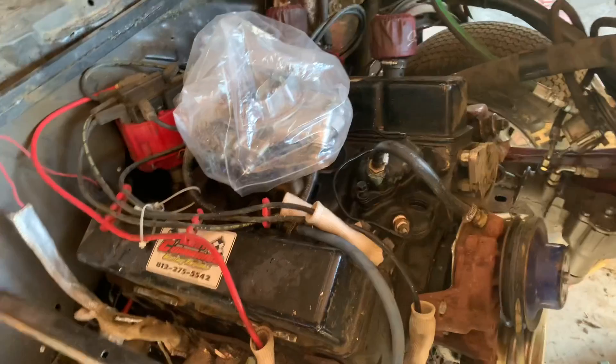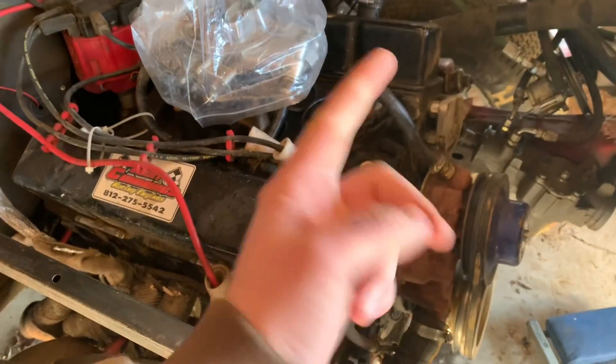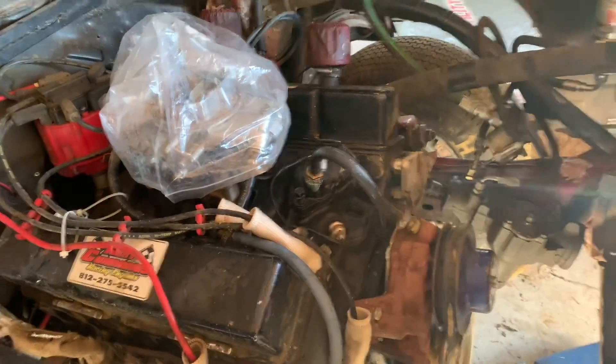It was really cold last night and I was kind of worried about the block. I came over here and pulled the thermostat out and dumped a bunch of straight coolant into it. So hopefully it's fine. I don't know how much water it was.